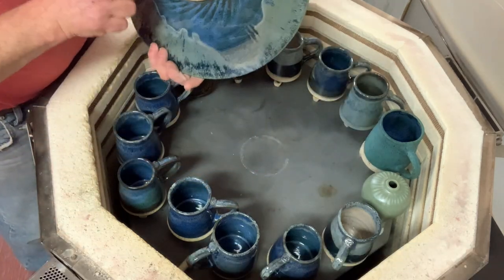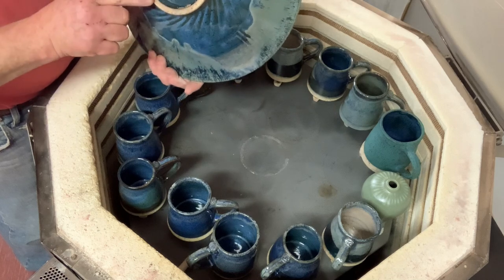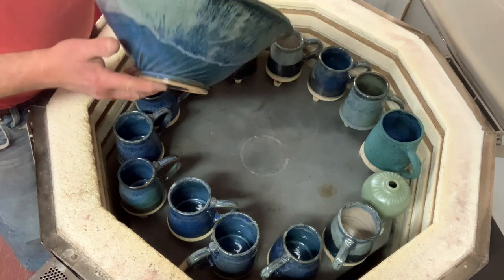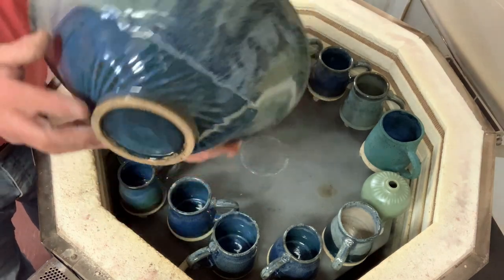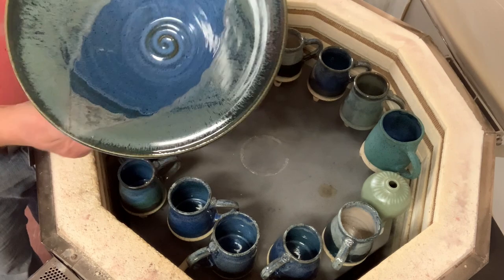Speckled clay, number 455 from Pottery Supply House. I'll give you a look at that as well — speckled clay on the bottom there. That's a nice ball.